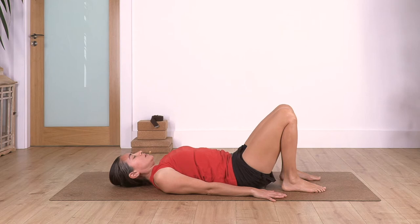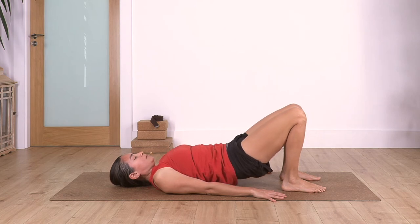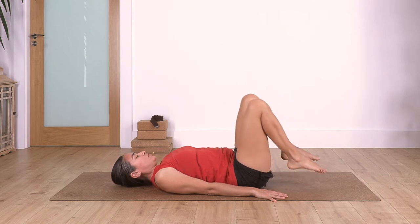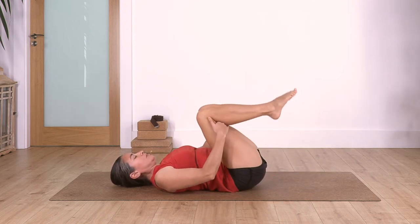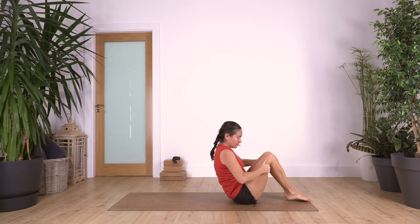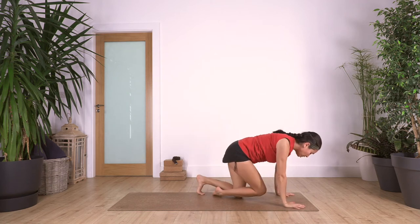Inhale and exhale, come up; inhale and exhale, release. Good. Lift your feet off the ground, hands under the knees, head off the floor, rocking forward - coming to the sitting pose. Swing the legs to the side, back onto all fours.